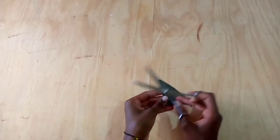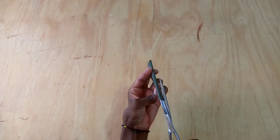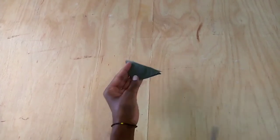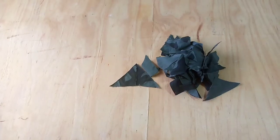The next thing I'm going to do is fold it and cut it so that I can get a rectangle shape. With the other piece I'm going to continue cutting like so.